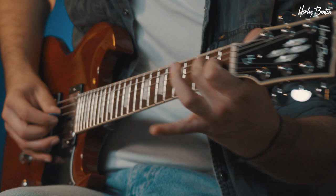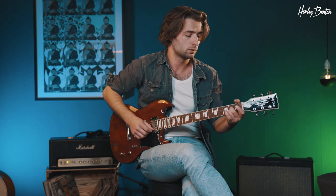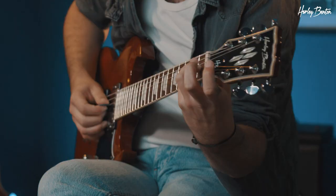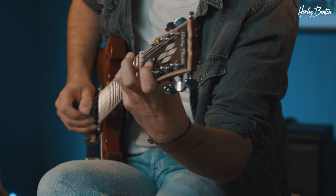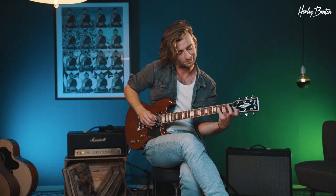You could also do an E major to an E sus4 chord. Sus only means you're changing out the third — G sharp — to your fourth. So by bending, you press your normal E major and then bend up to the sus4.